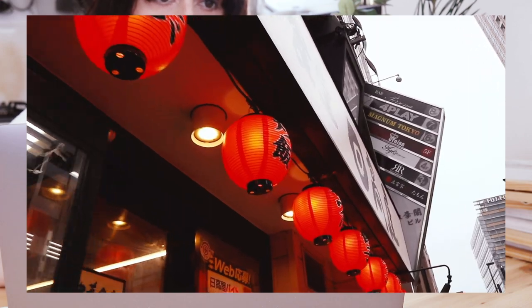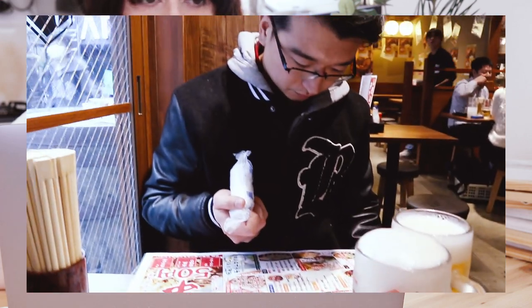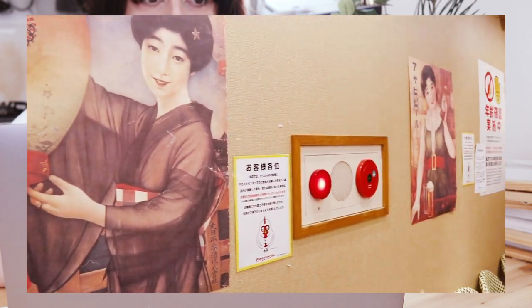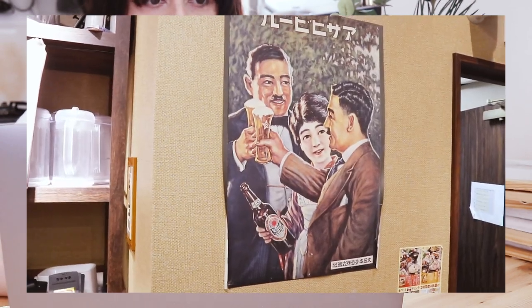When you go to an izakaya restaurant in Japan, you'll usually be greeted with some brightly lit red lanterns. After entering, you'll usually be greeted with a very beige atmosphere filled with smoke and laughter. Sometimes they will have menu items written on the walls and normally they will have a few vintage posters as well.